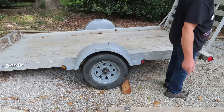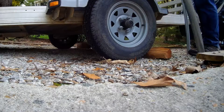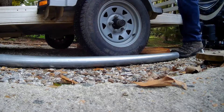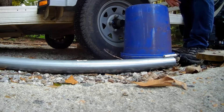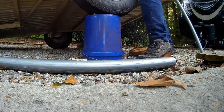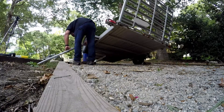It's warm. Here you can see the advantage of a lightweight aluminum trailer.